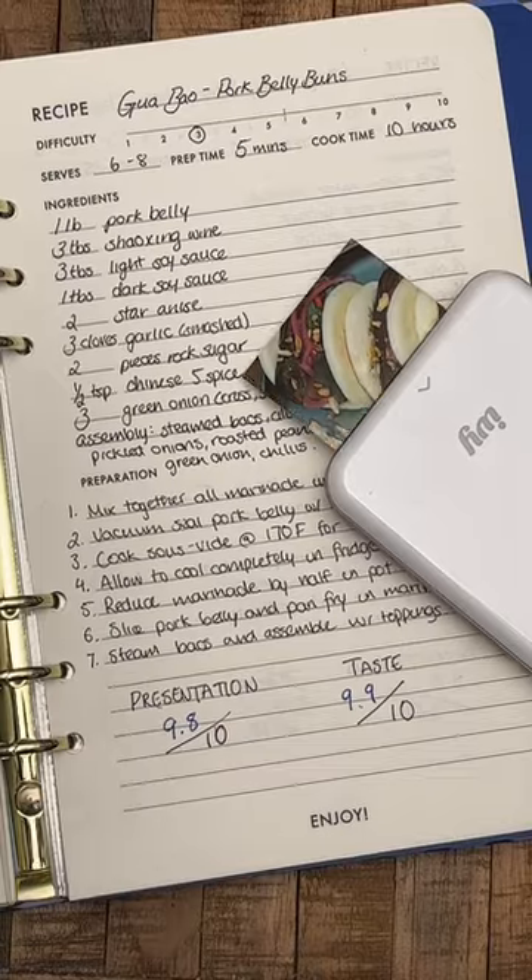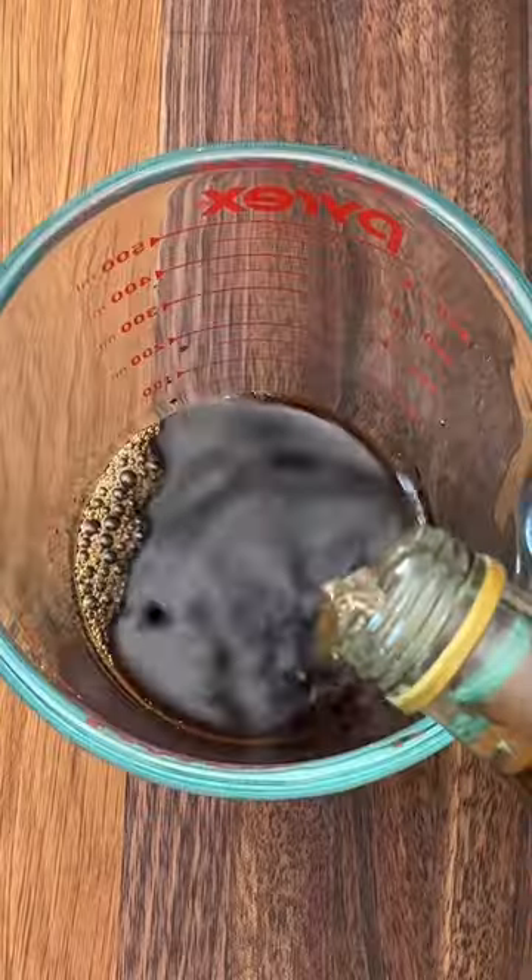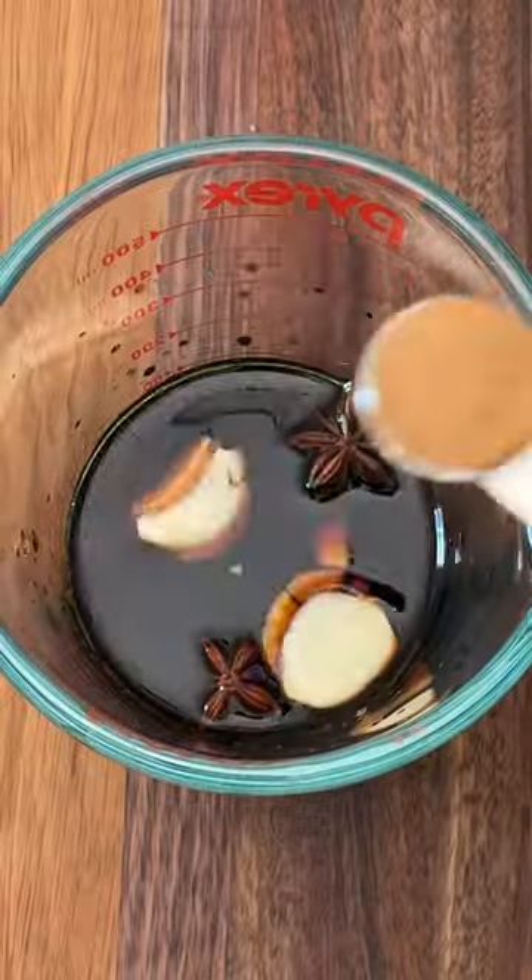These braised pork belly boughs take 10 hours to make but they are absolutely worth the wait. Start by mixing together your marinade with all the aromatics, and then for the pork belly you're going to want a one pound piece with the skin on and not too much fat.